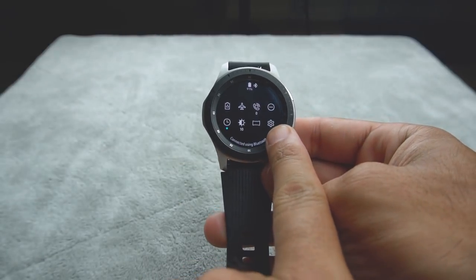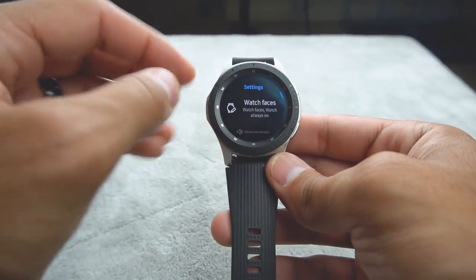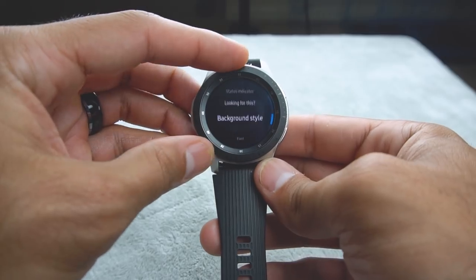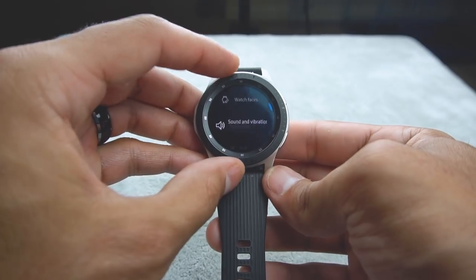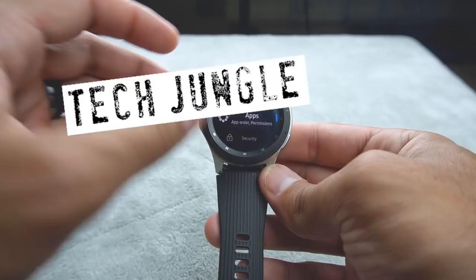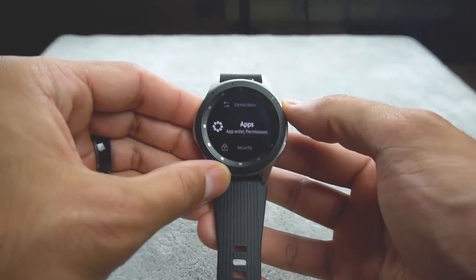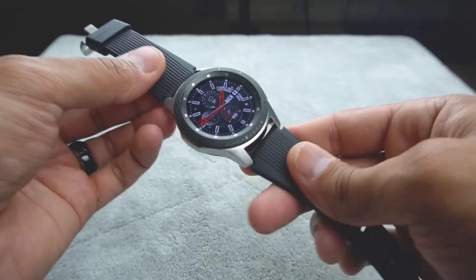This little icon here is your full settings, where you can go and change the watch faces and change the always-on feature. There are plenty of options, and in a later video I'll dive deeper into all the options you can do with this watch. Samsung does provide you with several ways to customize this watch and make it yours, adapting it to different environments.